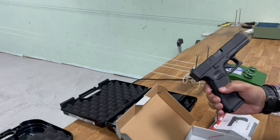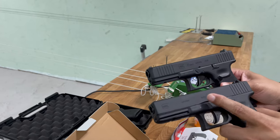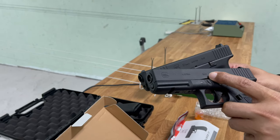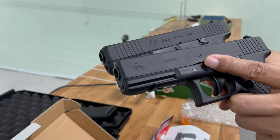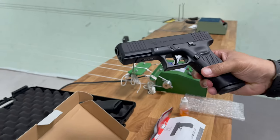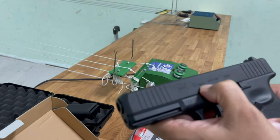The pellet versions are marked with their specific calibers, and this one is just marked as .177. You can see clearly on the slide it says Gen 5.